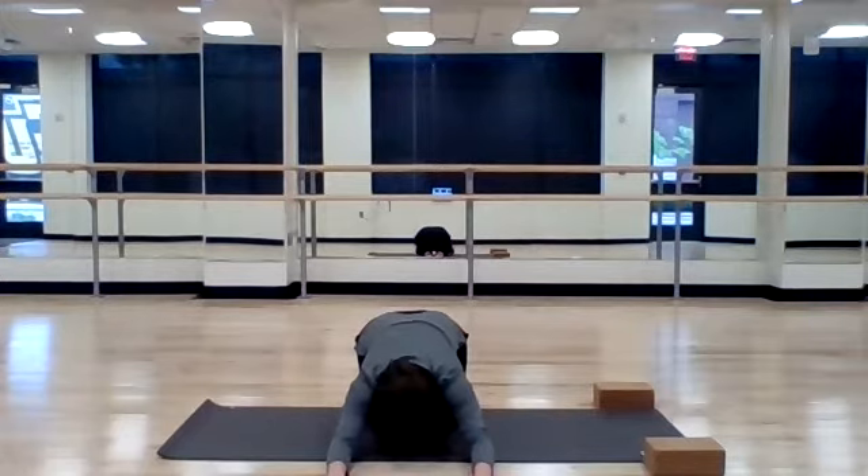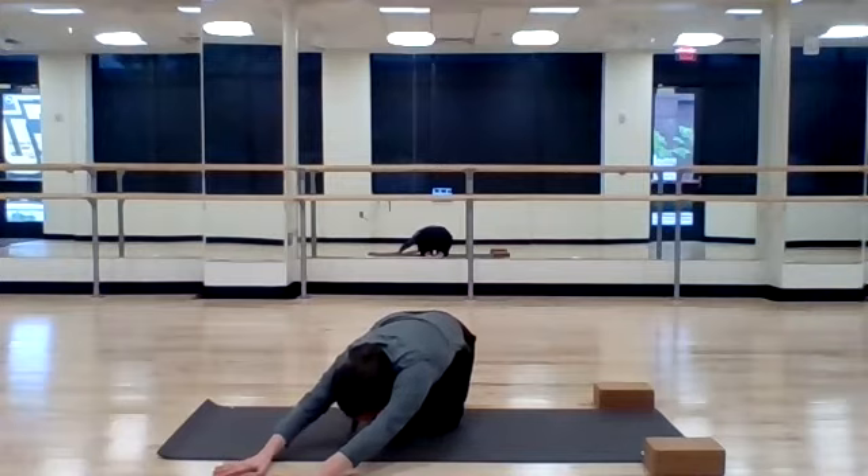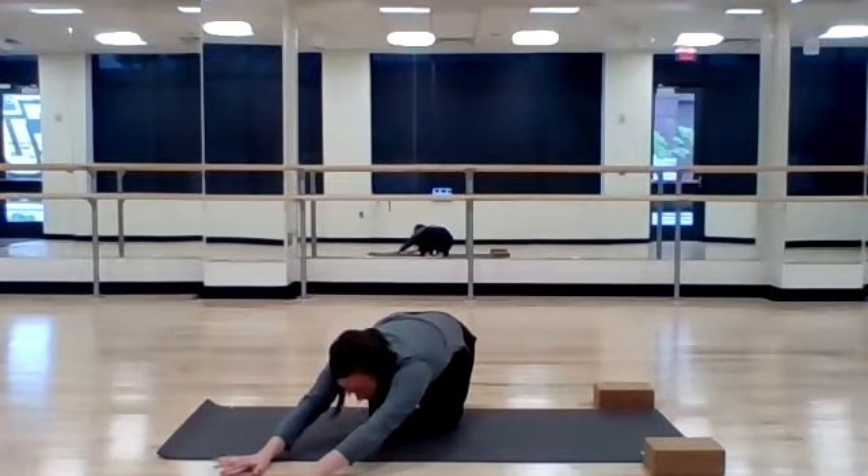One more deep inhale and full exhale. Walk your hands to the right side for a lateral side body stretch. Press your left hip on your left heel, really finding length for your left side body. I did a lot of yard work yesterday so I'm feeling this one for sure.